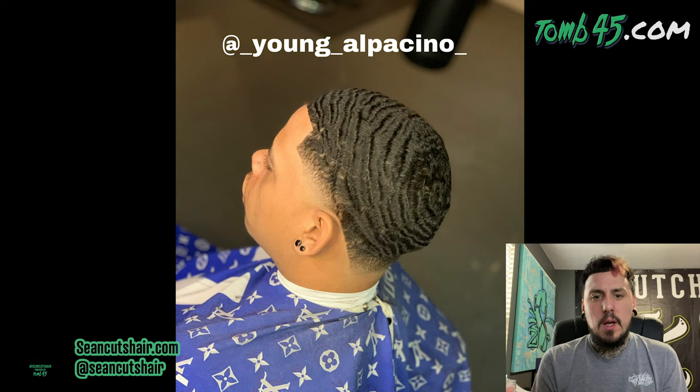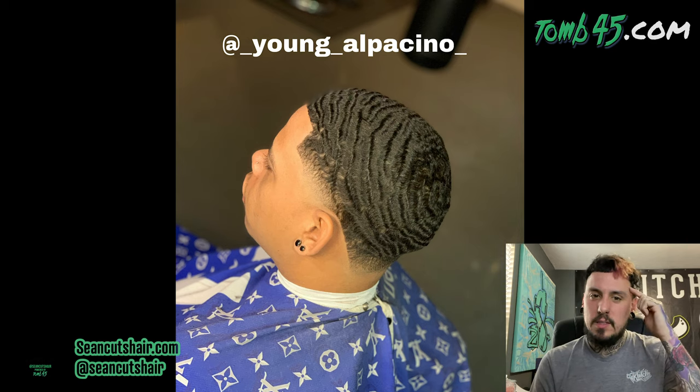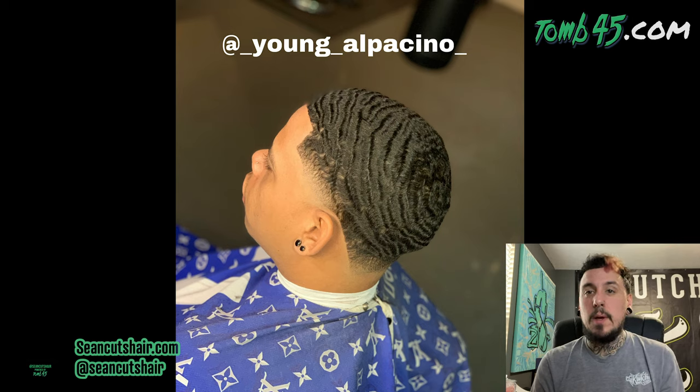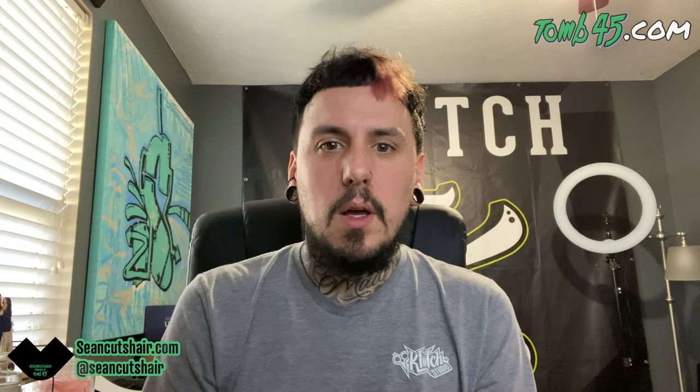Next — Young Al Pacino, another wave cut. This looks nice — sharp taper. With waves, sometimes you can see skin through them depending on how they lay, so I'm not gonna comment too much on that. The taper looks nice and the edge up is clean — throw a little enhancement on that edge up and it pops to the next level. Overall a nice cut. Waves are tough to cut — work on consistency through the blend so you don't have light and dark patches. Make sure that edge up is super sharp with a little enhancement.